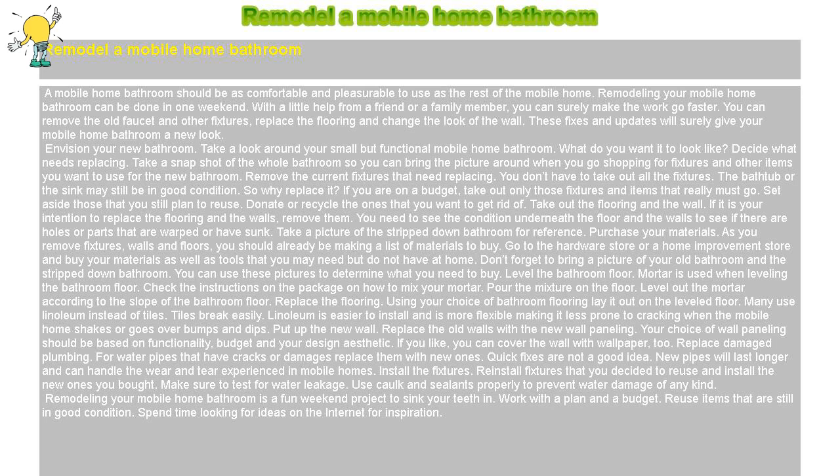Replace the flooring. Using your choice of bathroom flooring, lay it out on the leveled floor. Many use linoleum instead of tiles. Tiles break easily, whereas linoleum is easier to install and is more flexible, making it less prone to cracking when the mobile home shakes or goes over bumps and dips.